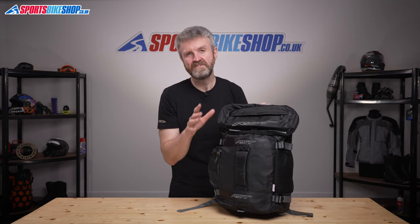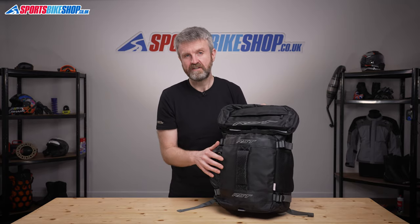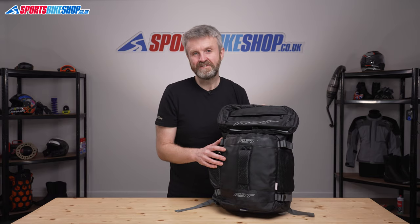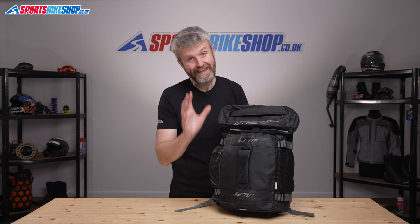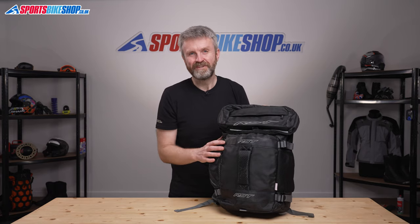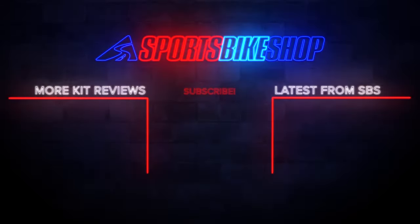This bag is one of biking's little bargains really, and that's reflected by the fact that the first ten customers to leave a review have all given it the maximum five stars. I hope that tells you everything you wanted to know about the RST Raid Backpack, but if there is anything you'd like to ask or to add then please pop a comment below. Thanks for watching. I'll see you next time.